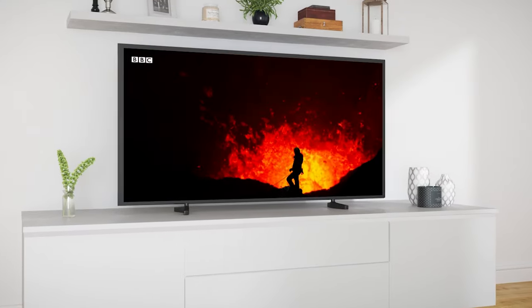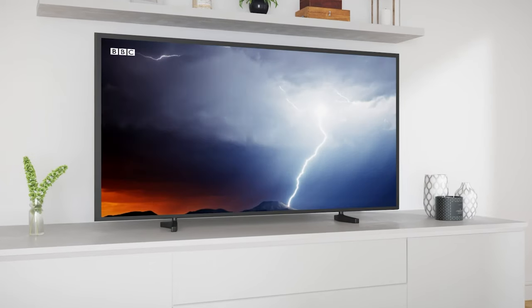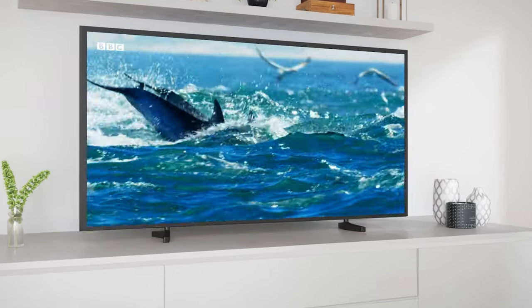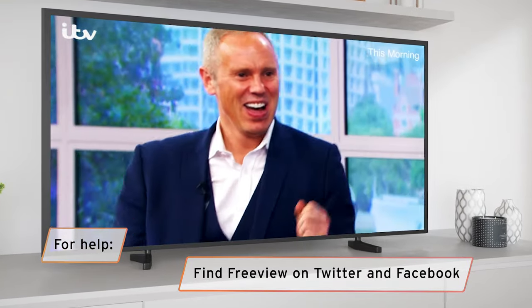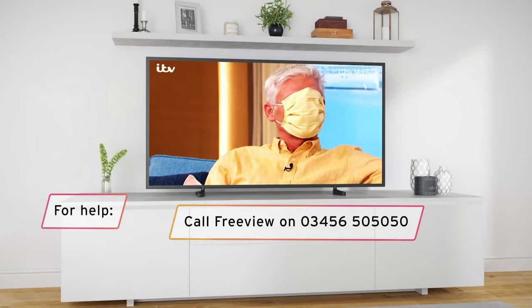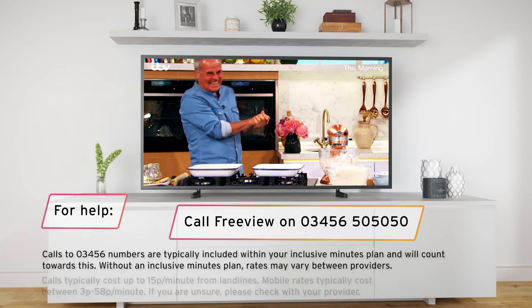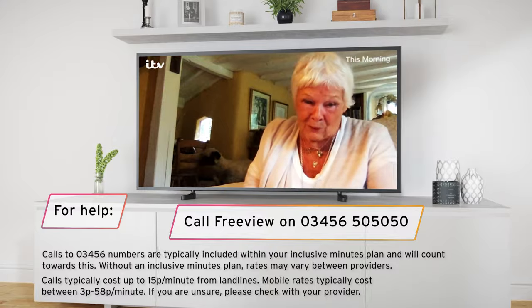We're here to help if you get stuck or just can't retune successfully. Search for help on freeview.co.uk, or message us by searching for Freeview on Twitter or Facebook. If you really want to talk to someone, give us a ring on 03456 505050 and you'll find someone friendly who's ready to give you a hand.